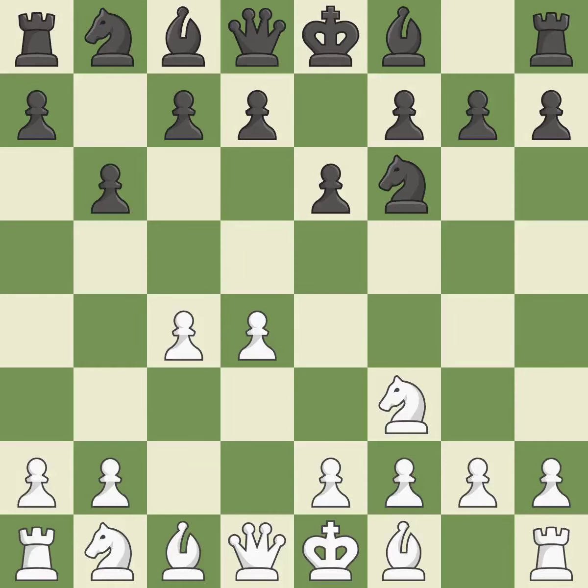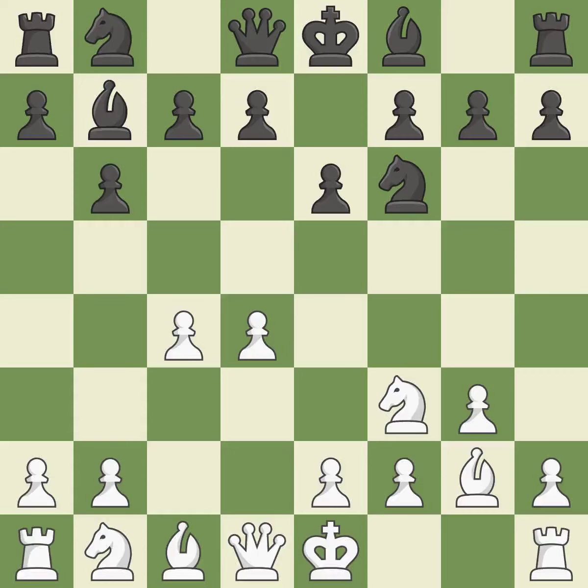The Queen's Indian Defense prepares to fianchetto the light-squared bishop on b7, where it will have influence on the long diagonal. The light-squared bishop is getting ready to be fianchettoed on g2, where it will be positioned on the long diagonal. The fianchetto move Bb7 and Bg2 each place a bishop on the long diagonal.